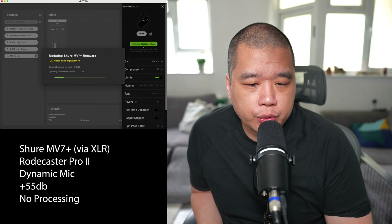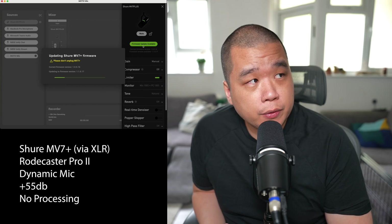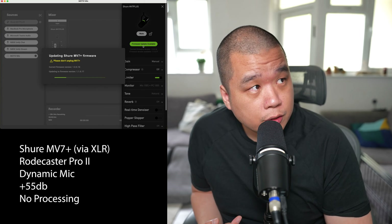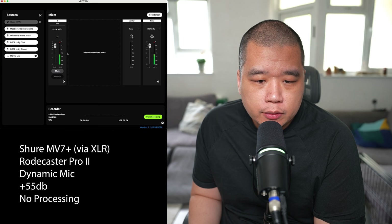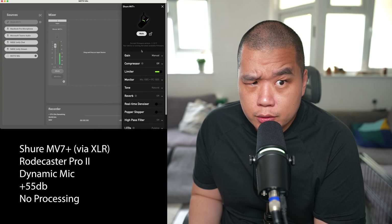I'm running the firmware update for the Shure MV7 Plus and you can see it updating on the microphone on screen. I'm still connected via XLR into the Rodecaster Pro 2 and it's still registering my audio — so it seems it still records through XLR whilst updating the USB-C firmware. The firmware is now updated and running 1.1.0.17.